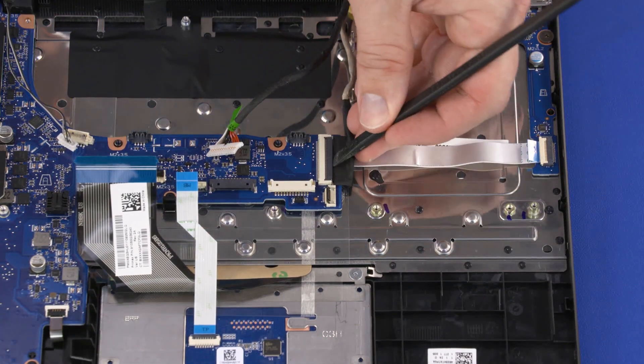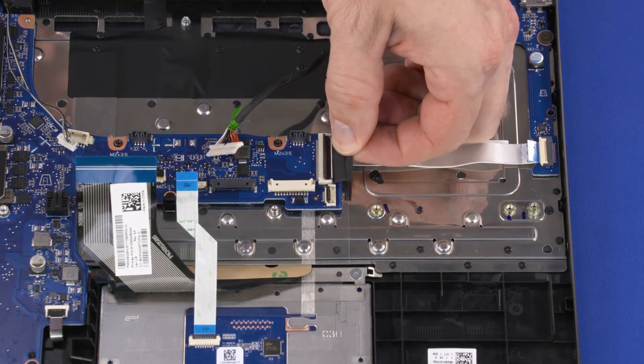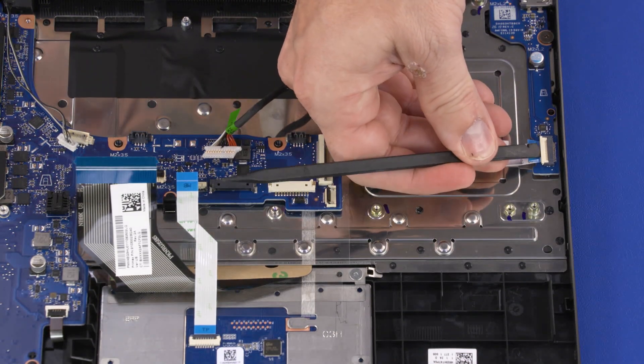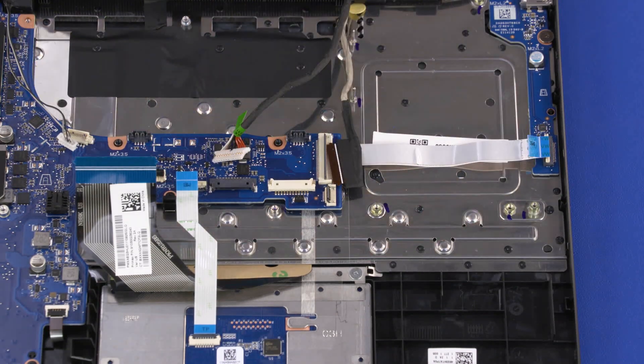Using minimal force, lift the locking bar up on the display panel cable ZIF connector and disconnect the display panel cable from the motherboard. Using minimal force, lift the locking bar up on the power board ZIF connector and disconnect the power board ribbon cable from the motherboard.